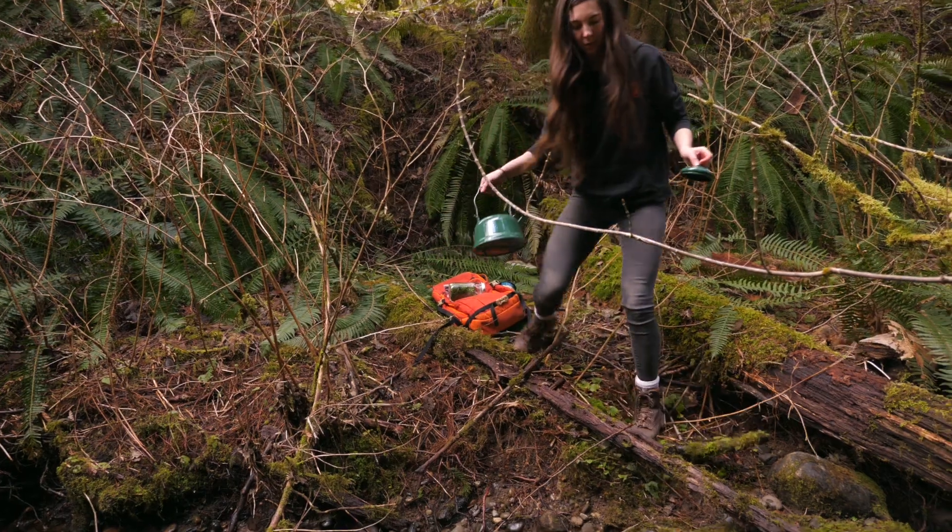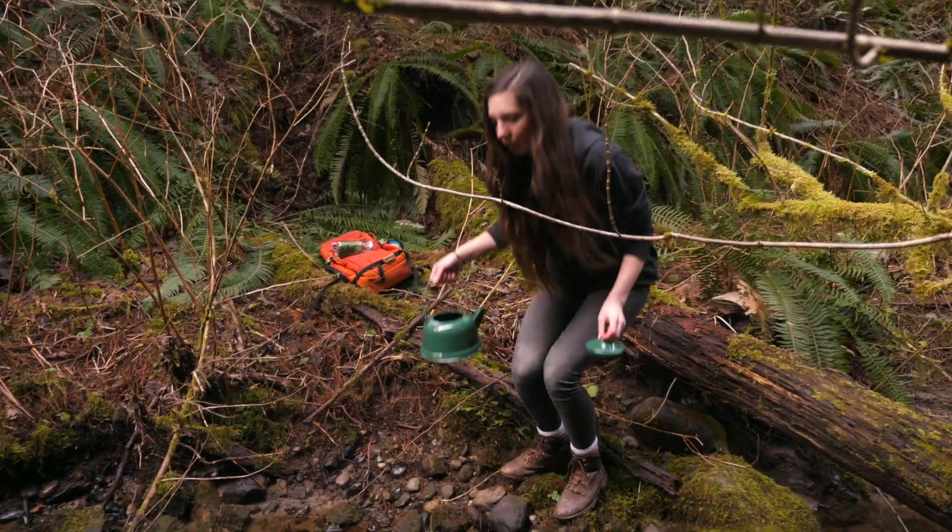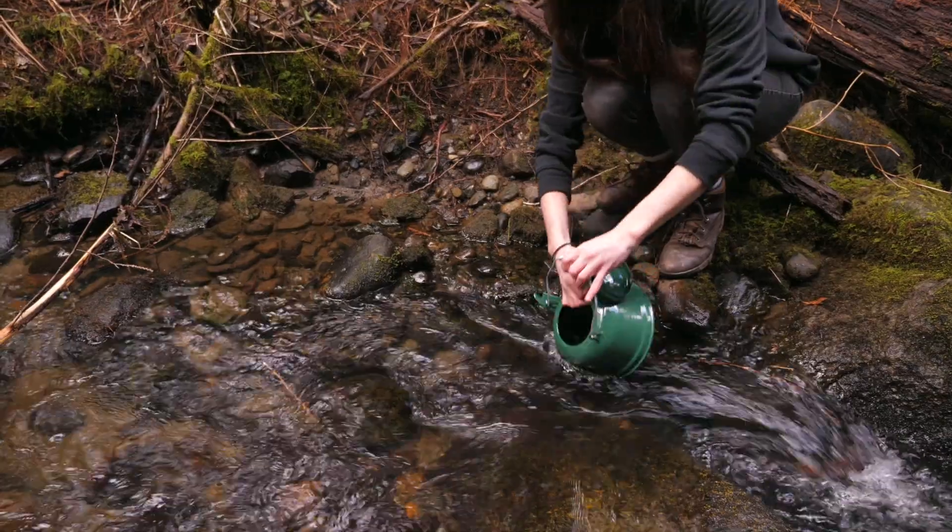Cedar tea can be made anywhere — you can make this at home. I'm going to make mine on a campfire just for fun, and I'm going to use stream water. If you're going to use stream water though, be sure to boil it for long enough that it's disinfected.